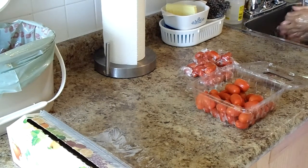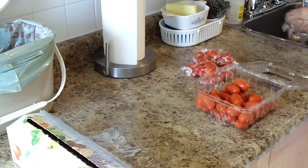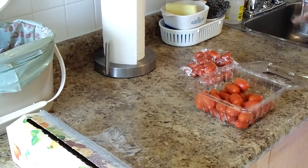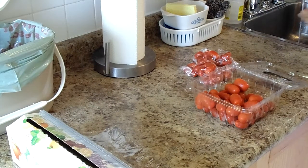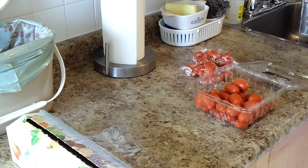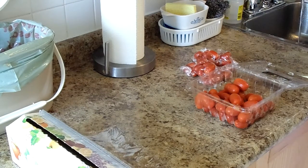I just wanted to show you really quickly what I'm going to be doing with these little tiny tomatoes that I bought last month. I bought so many and I can't eat them too fast, and since I'm the only one here right now, I think maybe they're too many for me. So I don't want them to go bad, and I did some research on the internet to see how you can preserve tomatoes, like if you can freeze them.